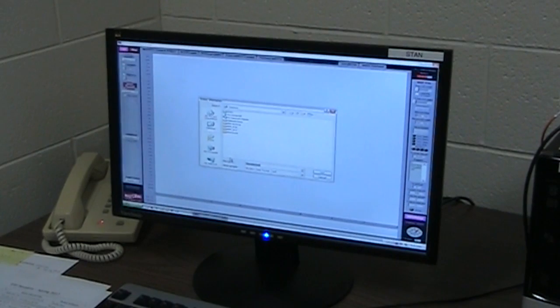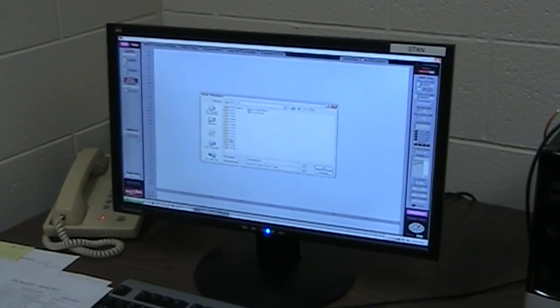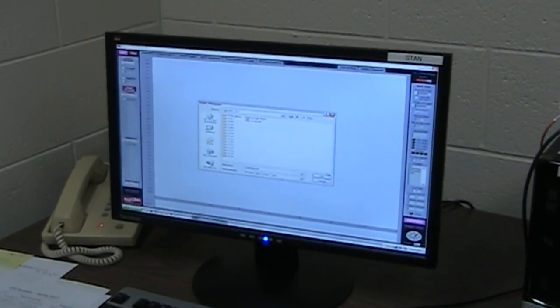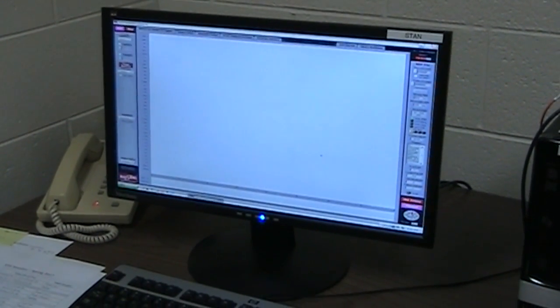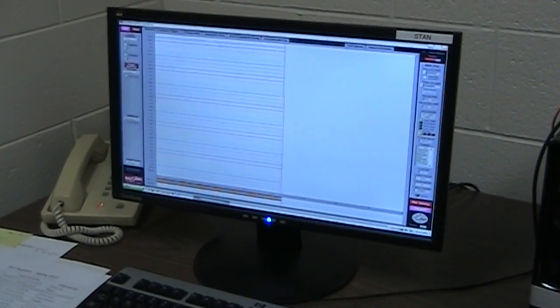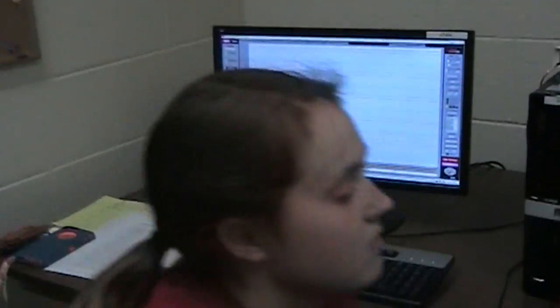That takes us to the folder where we can save the file. This will be saved as the participant number, which is 17119 in this case. The ActiveView system is now set up and ready to go.